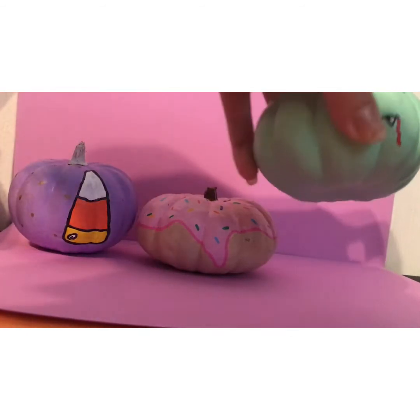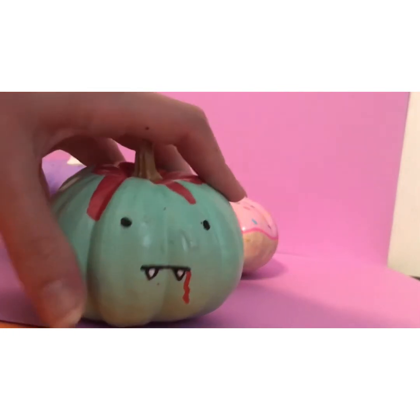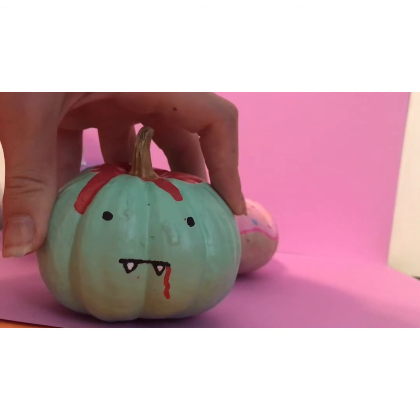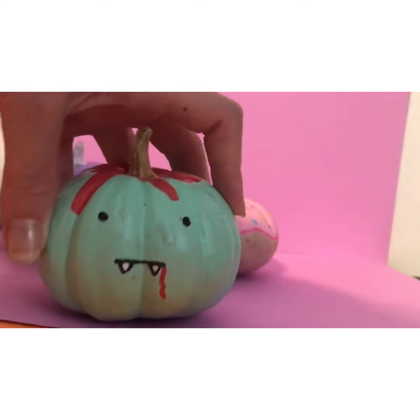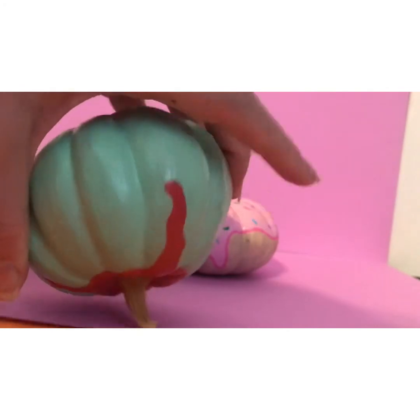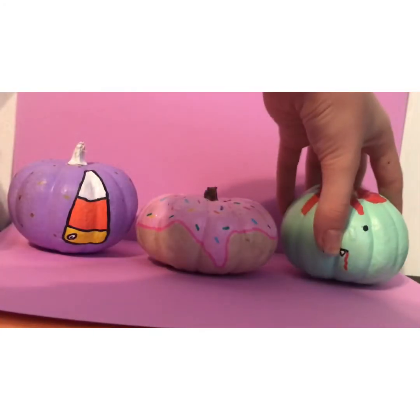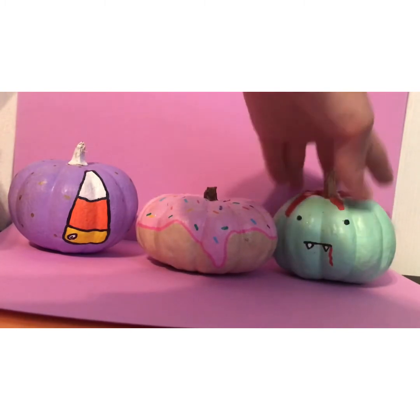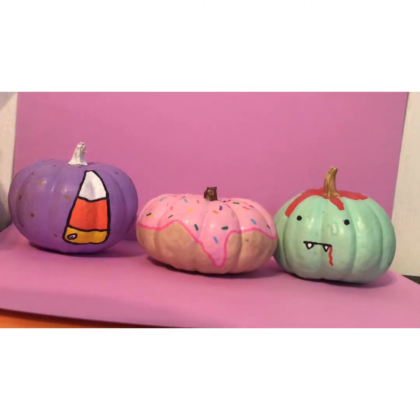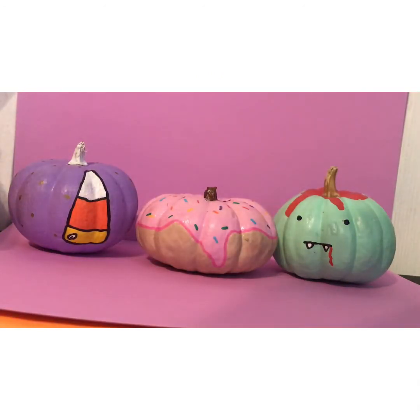And I think this guy is so funny. I wanted to do one more of like the scary Halloween theme — obviously he isn't scary, but he goes with the theme. He has like a little blood; he's like a weird vampire thing. I really like them. I think this pumpkin painting was a huge success — I really like how every single one of them turned out.